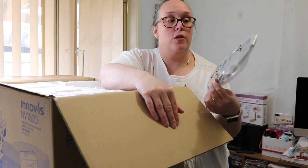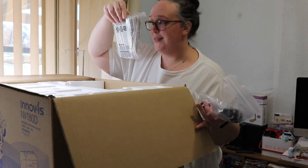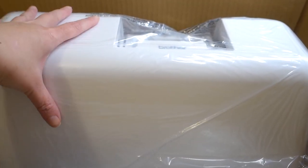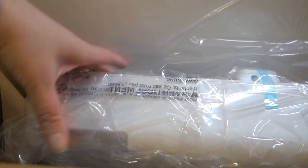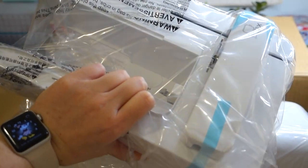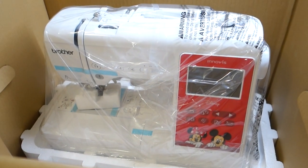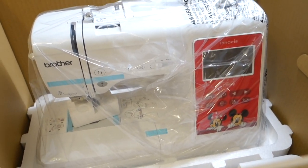Here is a quick peek inside the box - we've got the machine in a hard case, and then this little thing is our embroidery unit that clips onto the side of the machine. Oh, it's so heavy! We take this plastic off, take the cover off, and - whoa - look, there's the machine! Look at her, she's beautiful!